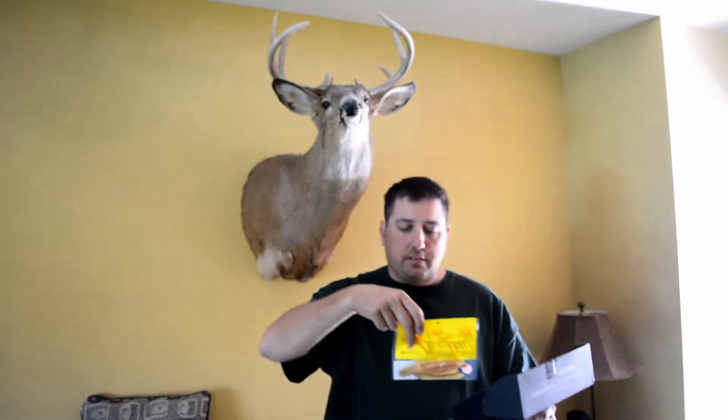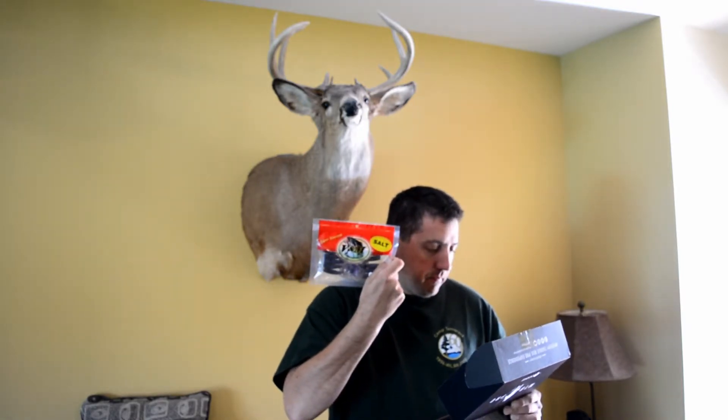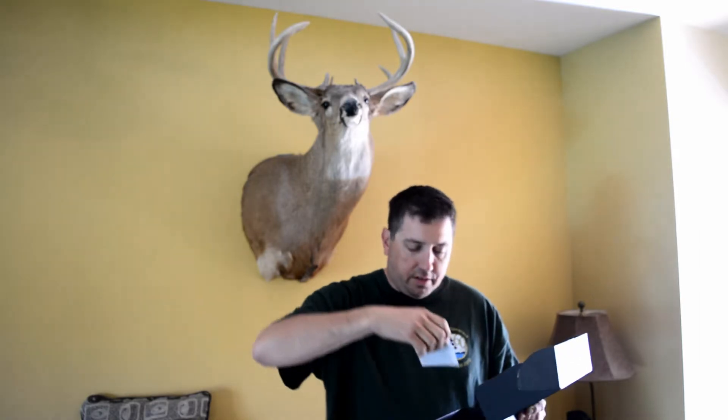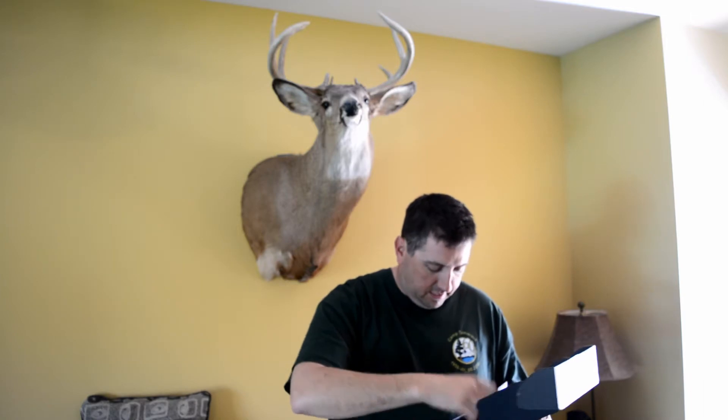We've got some Scented Contour Worms, Pork Fat ones from Netbake, and those are about $4.00. And we've got some VJM Ultimate Grubs, about $4.00 as well. We also have a Fish On sticker — kind of interesting — and some notes and things like that.